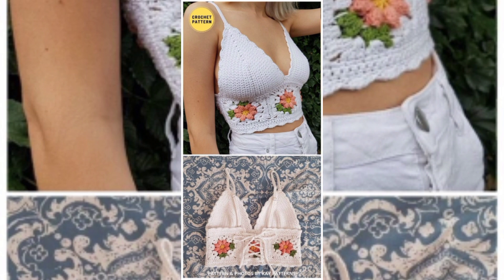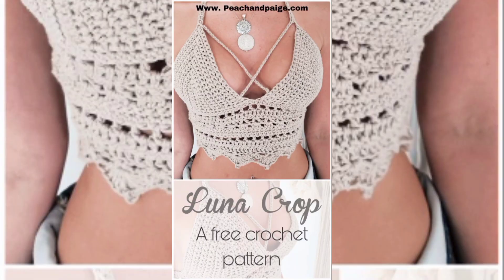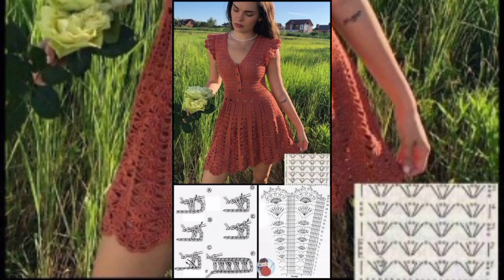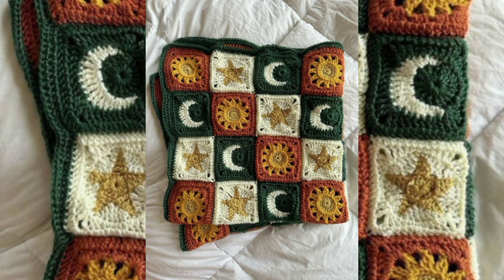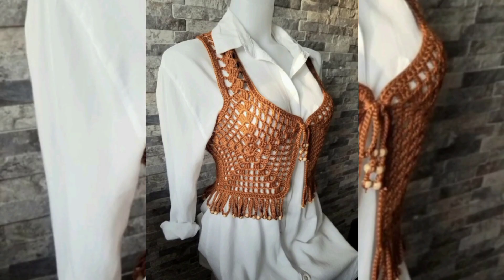Occasions: crochet tops can be worn for various occasions, from casual outings to beachwear to dressy events, depending on the design and the choice of yarn or thread. They are often seen as a bohemian or hippie-inspired fashion choice.